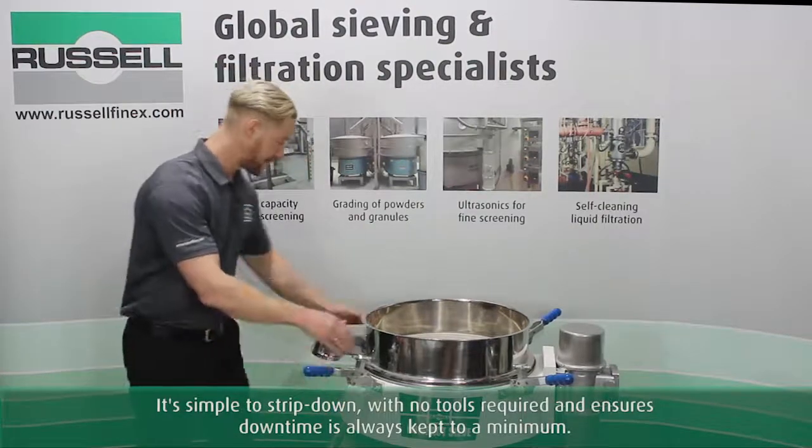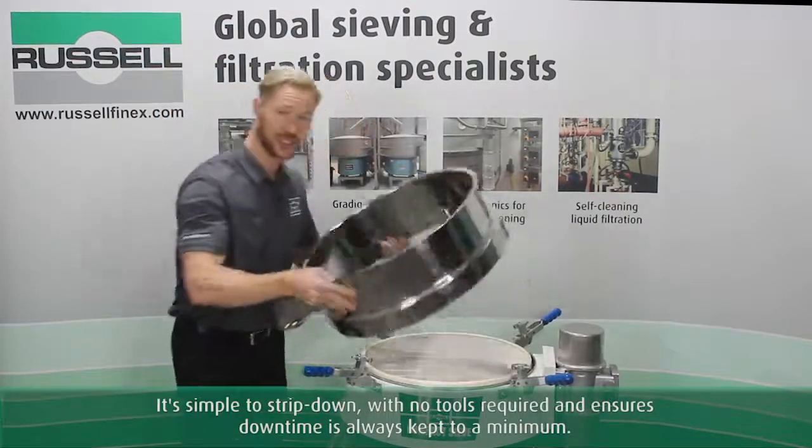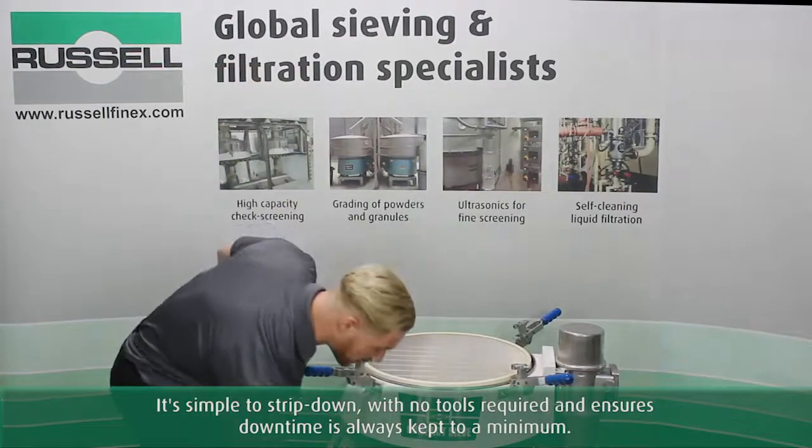It's simple to strip down — no tools required — and ensures downtime is always kept to the minimum.